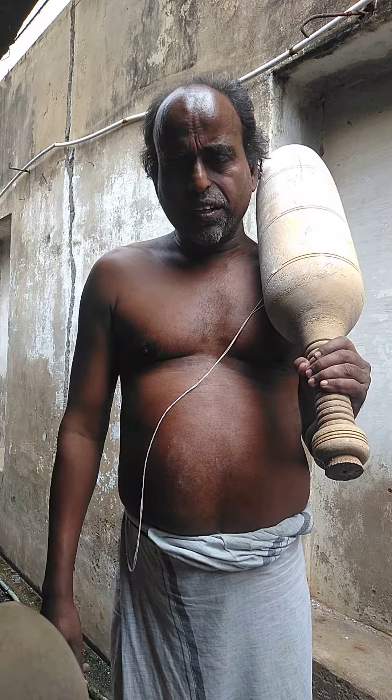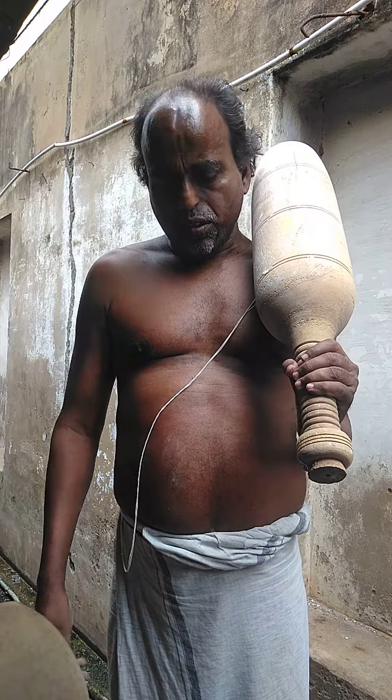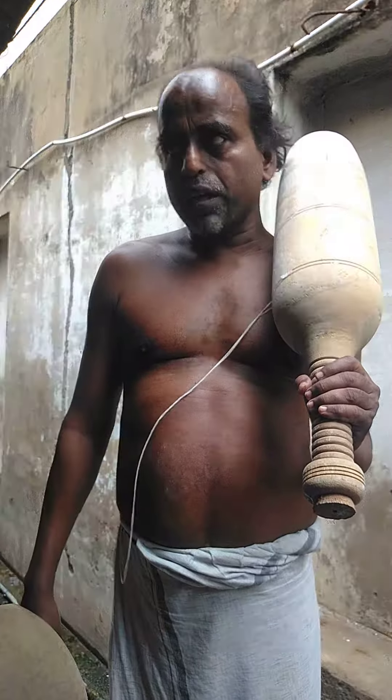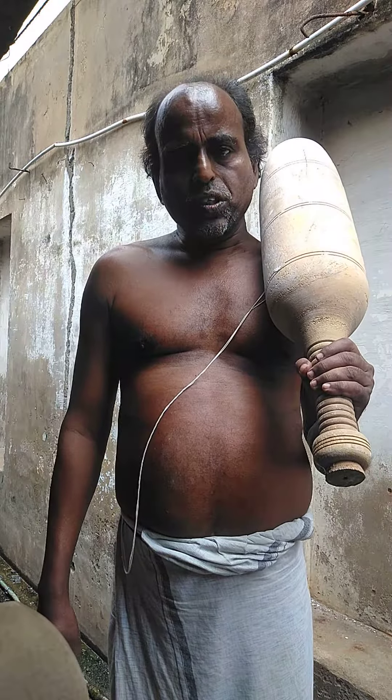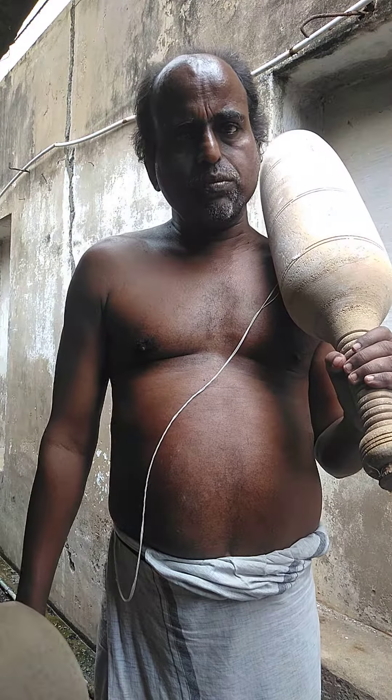In North India, I think they call it Gata — the Hanuman's Gata. I will have to check. But we call it Karlakate in Tamil Nadu. This was a very basic piece of equipment available in all our local gymnasiums.